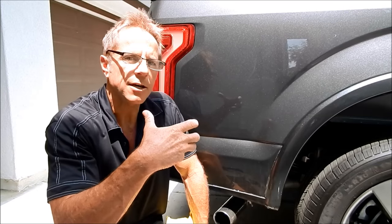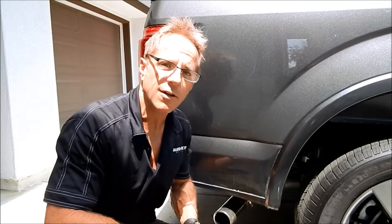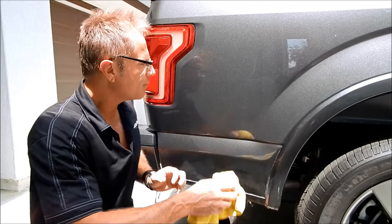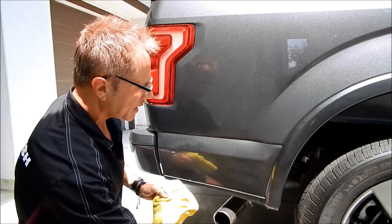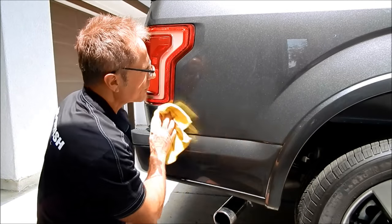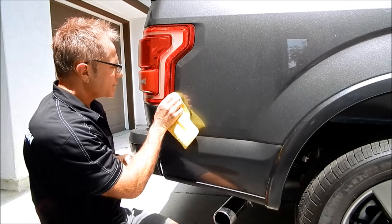Very few things in life require as much discipline and patience as detailing — because it is, after all, about the details. It's not called generalizing. Steve van der Vorst of Belgium threw that one out to me, and I thought it was very appropriate. If you're going to get the details right, you've got to develop that discipline and awareness.